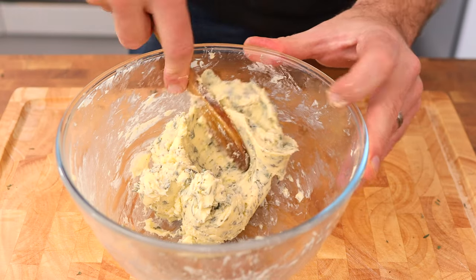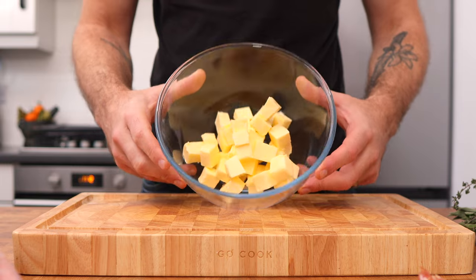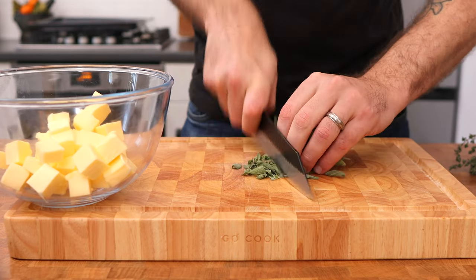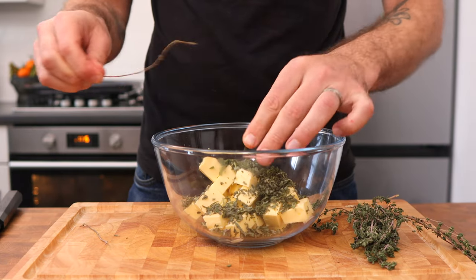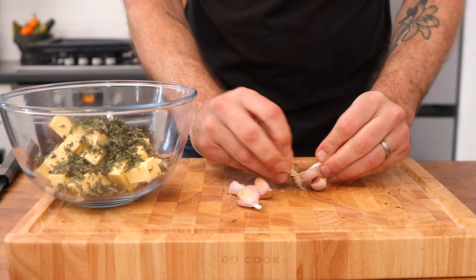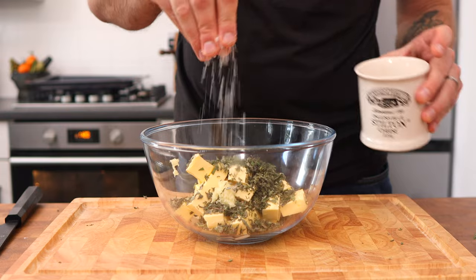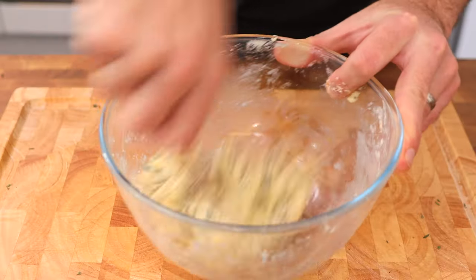First we need to make a delicious herb and garlic butter. Take 250 grams of unsalted butter and place it into a mixing bowl, then roughly chop 15 grams of sage leaves and pick around 5 grams of thyme leaves. Place them into the bowl with the butter, crush in four cloves of garlic, add a pinch of sea salt and black pepper, and mix it all together until fully incorporated.